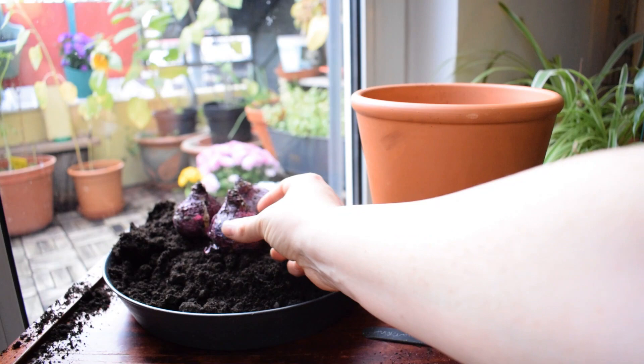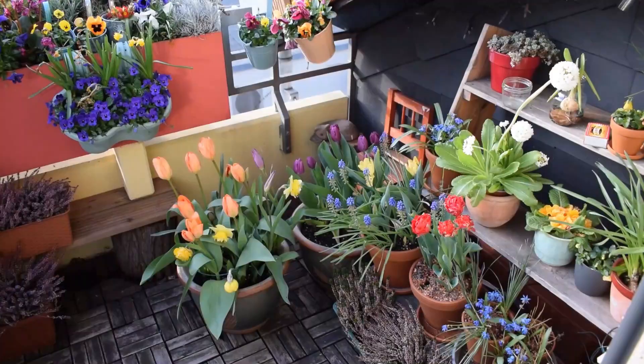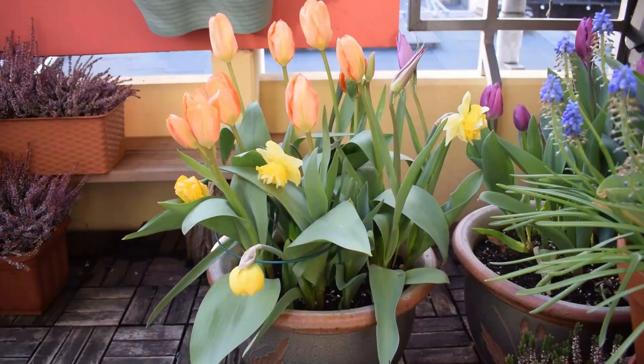Hello everyone and welcome to my balcony garden. In today's video I'm going to be planting hyacinth bulbs into pots. This variety is called Blue Jacket. I've never planted them before, but I've heard really good things about them. They've won a ton of awards so I'm excited to try them out.